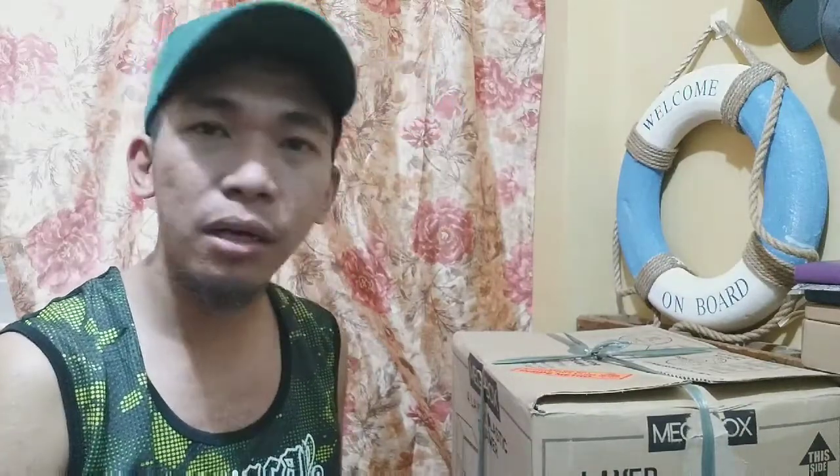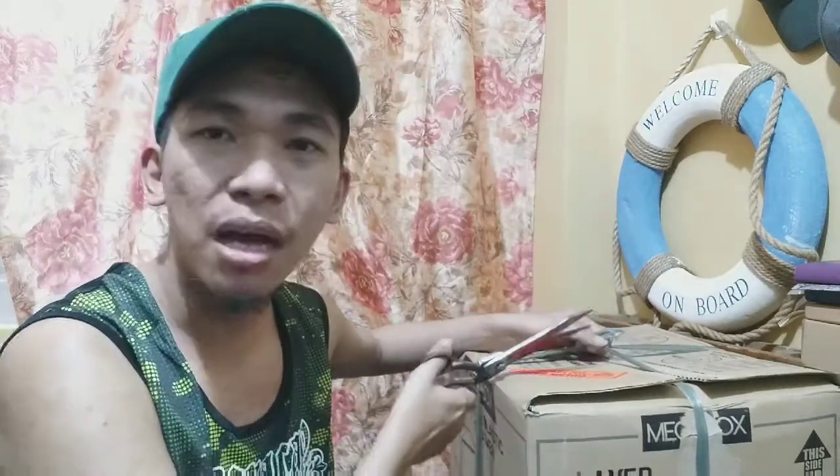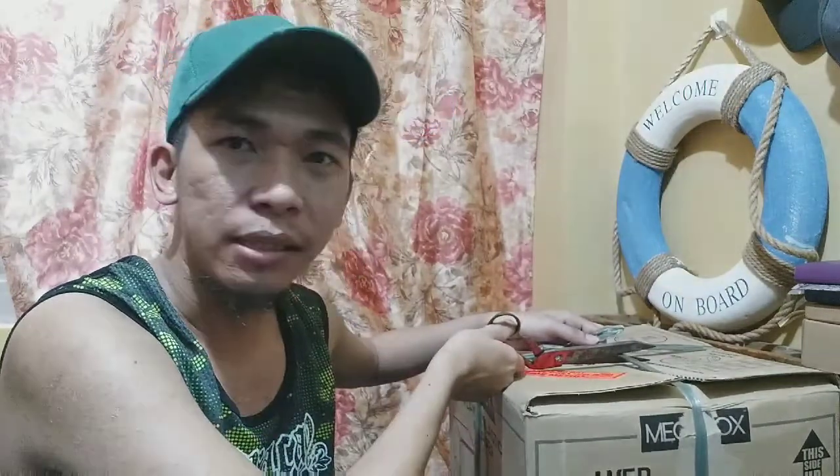So let's start unboxing this item now. I got my scissors and let's do the honors.